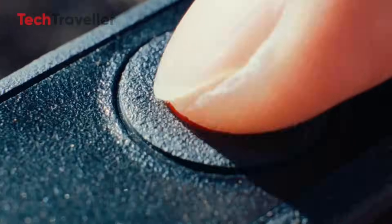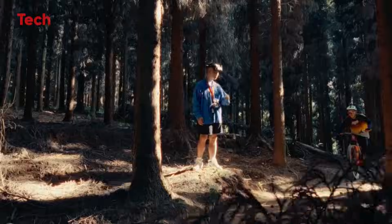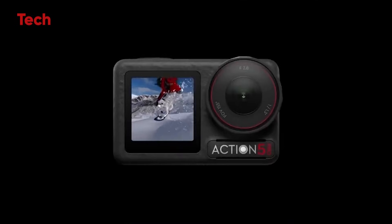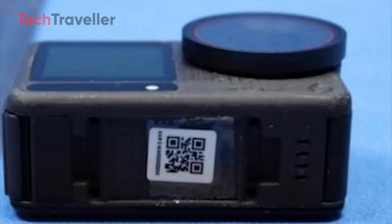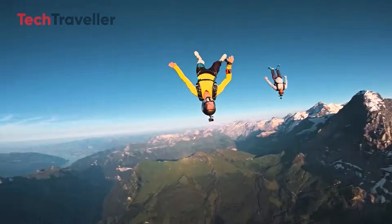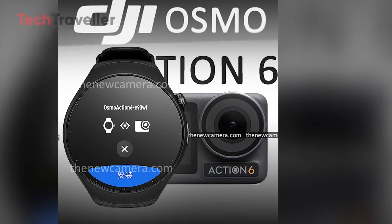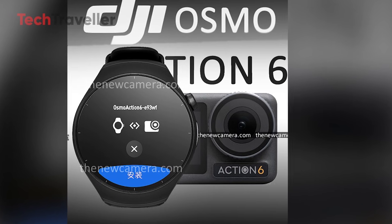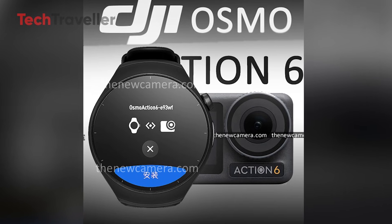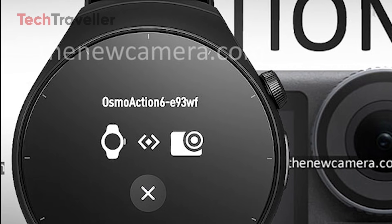Buckle up, folks, because the DJI Action 6 is crashing into 2025 with a bang. This isn't just any upgrade — it's the hotly anticipated successor to the Action 5 Pro, and this thing is gearing up to flip the action camera world upside down. We've got an exclusive leak — real tester images. They show the Action 6 pairing up with a smartwatch. DJI is leveling up. On the smartwatch screen, it literally flashes 'Osmo Action 6' during pairing.